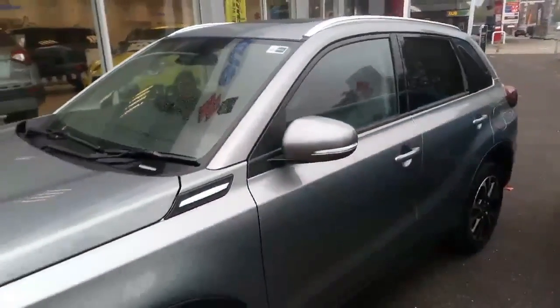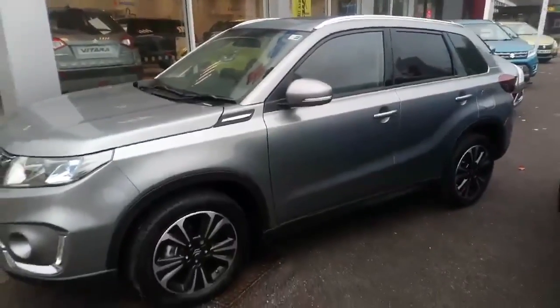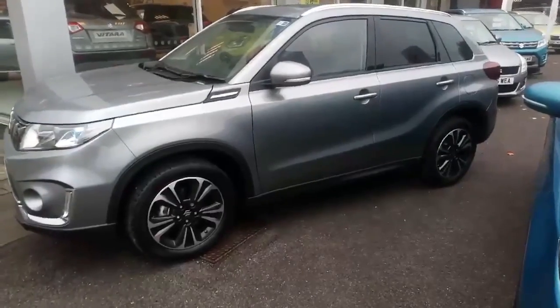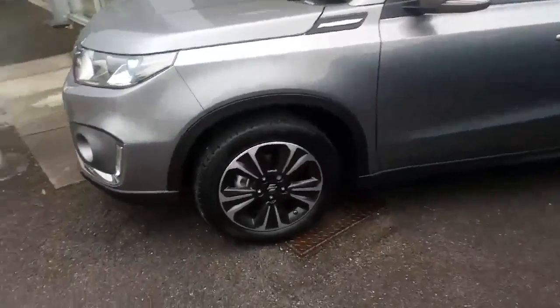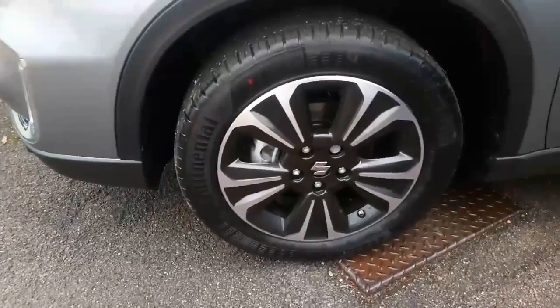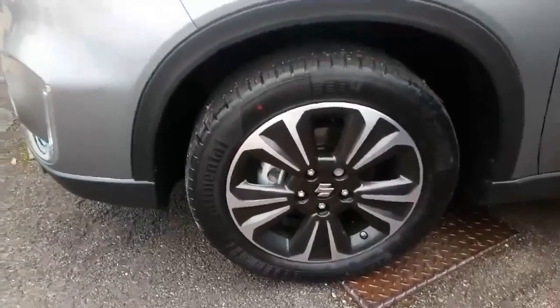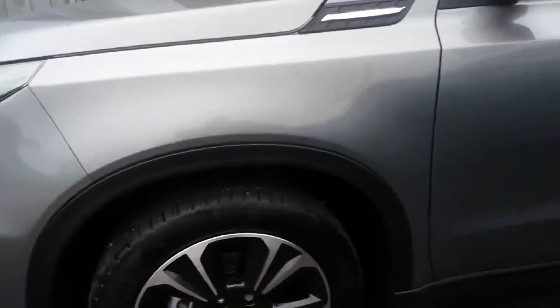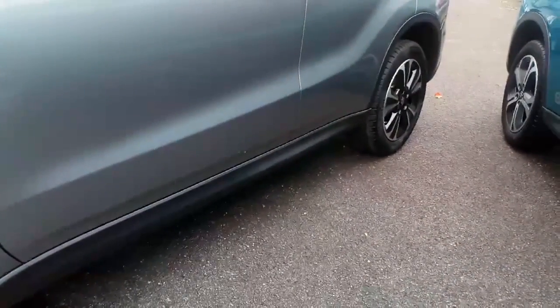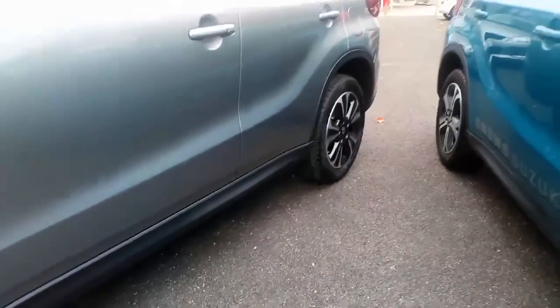Coming around to the side of the car, you'll see new designed and restyled multi-face 17-inch alloy wheels. We've still retained some of the good elements of the previous car — the black trims that run around the outside of the wheel arches and also the black trim that runs along the sill, so it won't get marked up by stones and things flicking upwards.